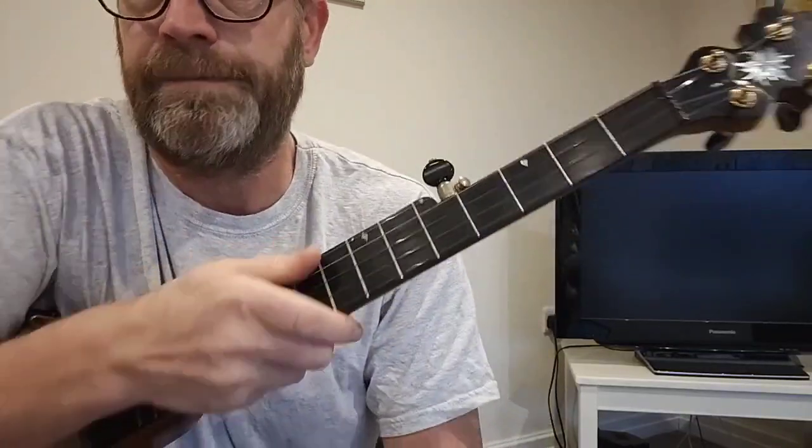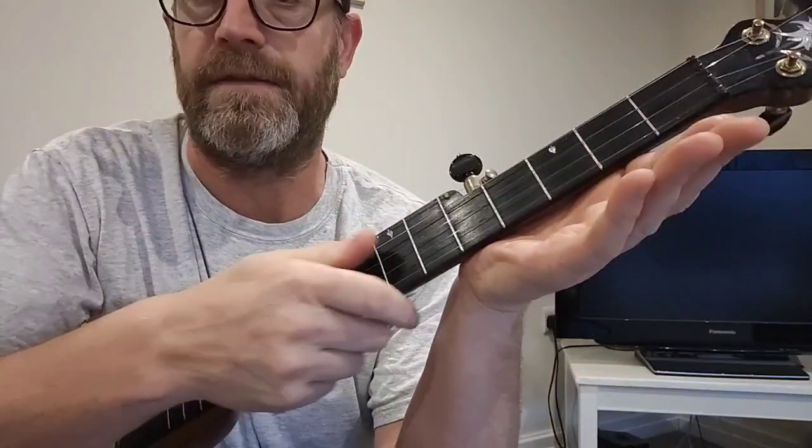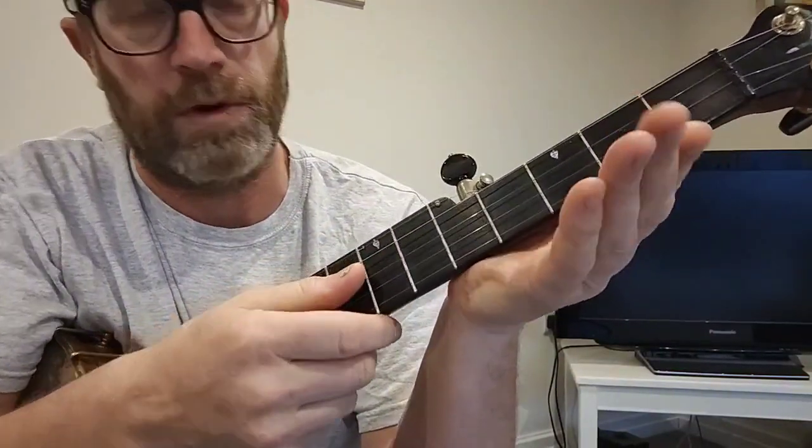And so we'll just go through those very, very slowly, and just pluck them, and you'll get an idea of the tune, and you can work out what clawhammer you want to do yourself.